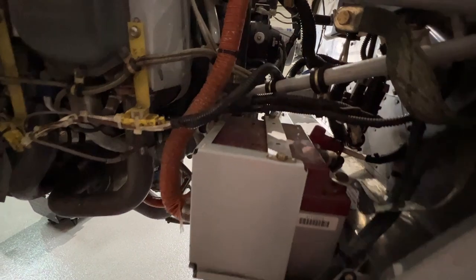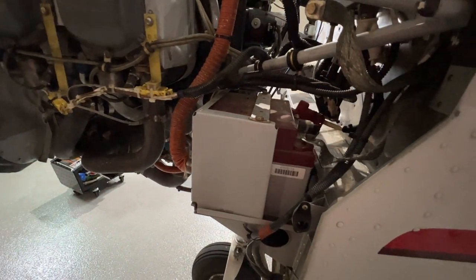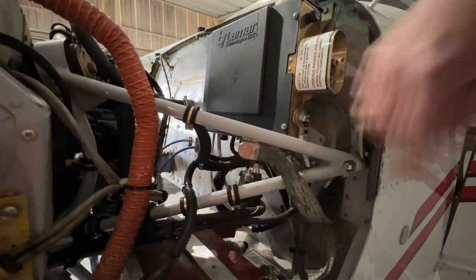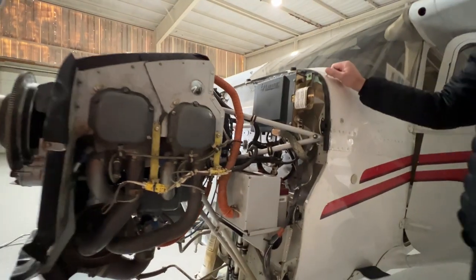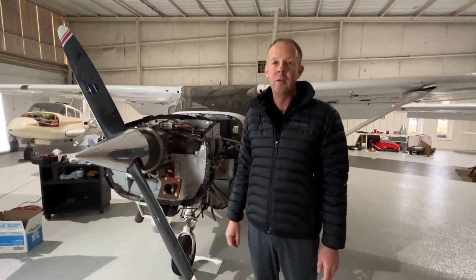As we move to the other side of the engine here, we have our 24-volt battery on the firewall and another magneto back here. The structure right here is the engine mount. The engine is connected to the airframe in four separate spots — these different mounting points back here. And those are the major components of the Cessna 172 IO360 L2A engine.